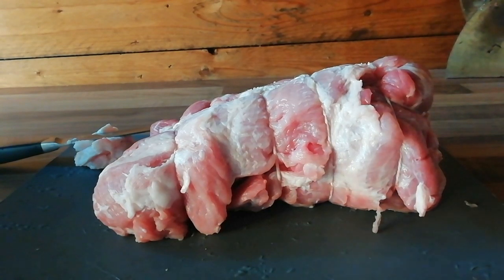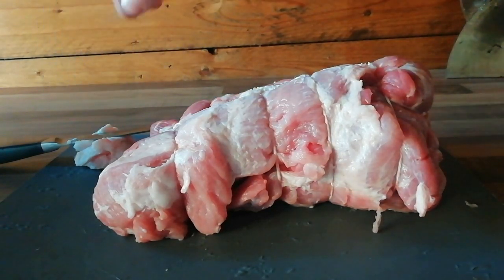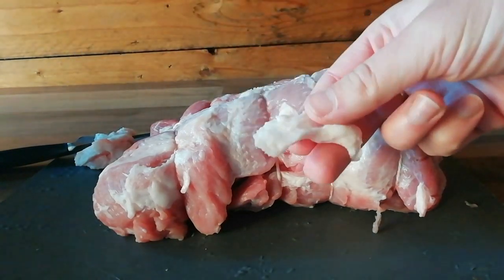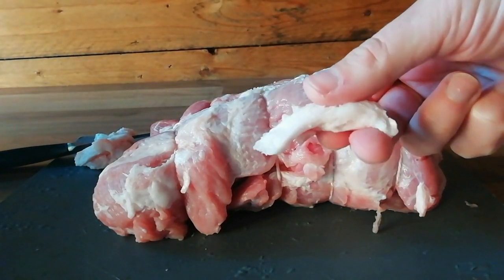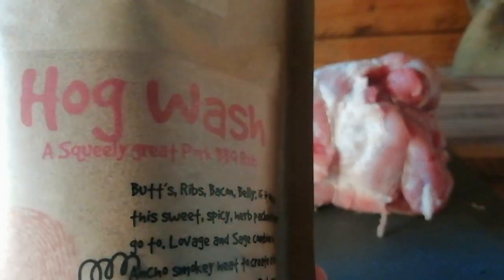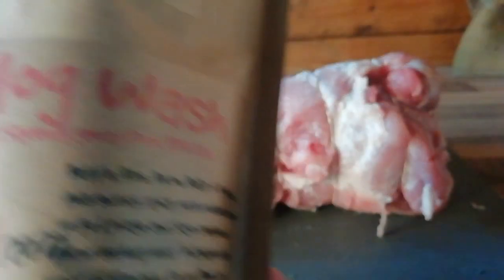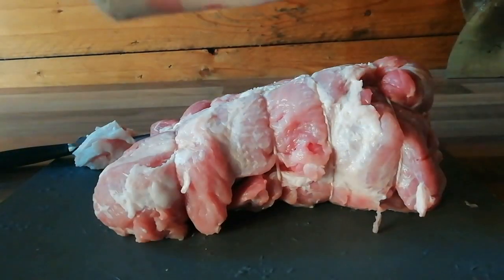We've got a nice bit of pork shoulder just from a UK supermarket, which I've taken the skin off of and then removed all of the pieces of hard fat that I can see. We're going to hit this with some rub — I'm using hogwash rub from the Rusty BBQ Company. We're going to get this covered all the way around the whole pork shoulder.